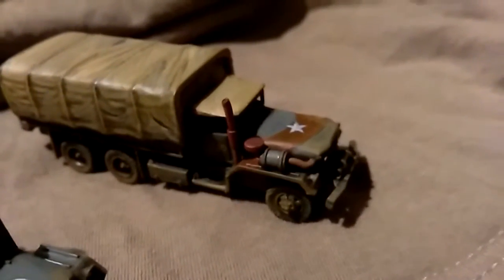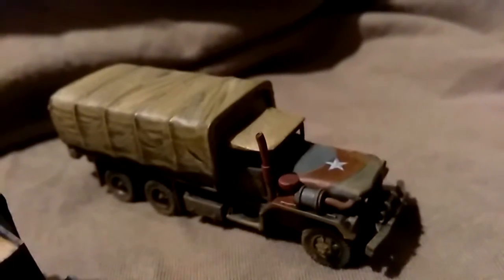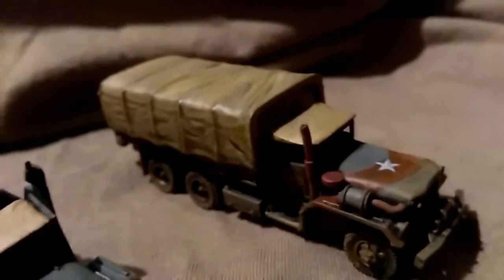Going over to the last transport truck with the canvas cover — fantastic detail models.